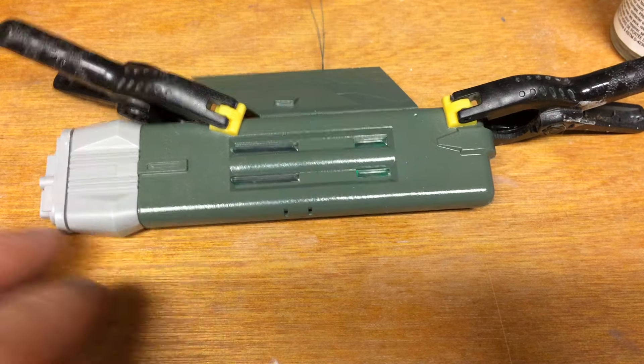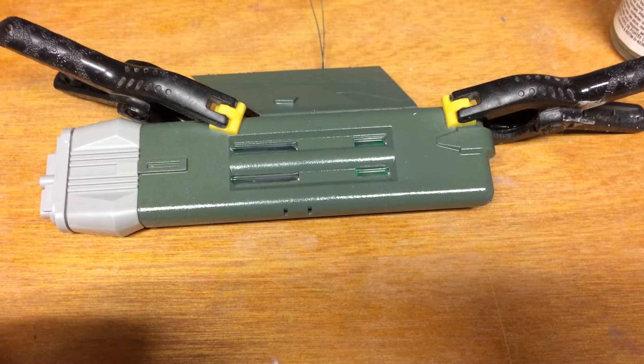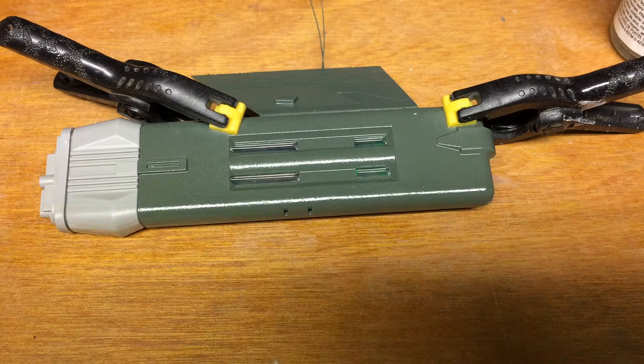There you have it — the assembled nacelle. It still needs some seam work, and as you can see I didn't paint the ends, but I can work around that with masking and selective painting. Hit the lights — and there you go. Makes a nice green glow. It's a little weak in the middle if you're looking head on, but if you're coming in from an angle it looks good.